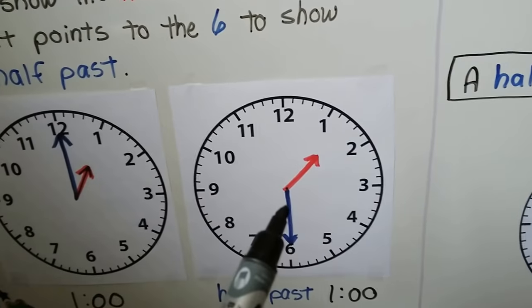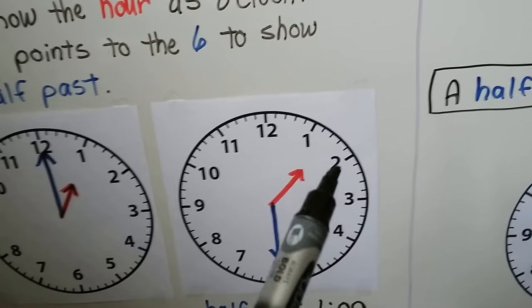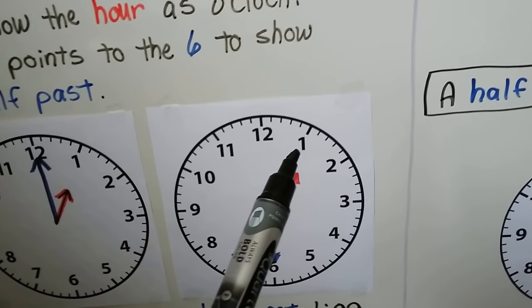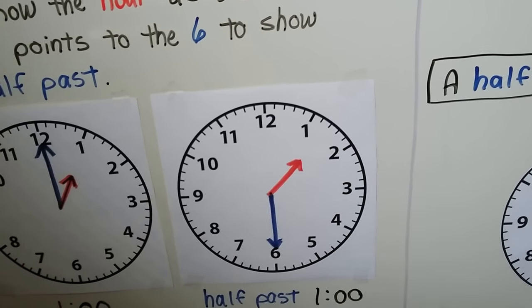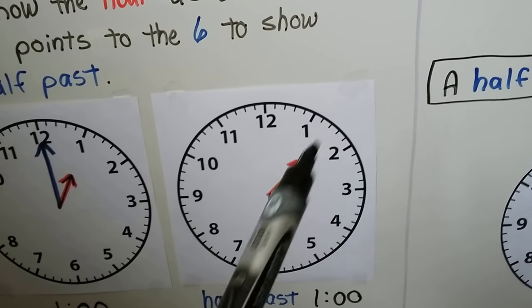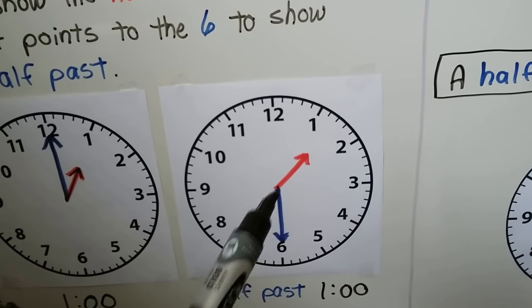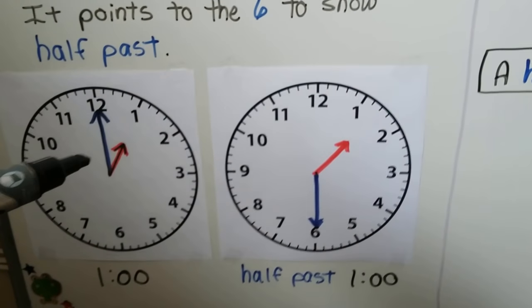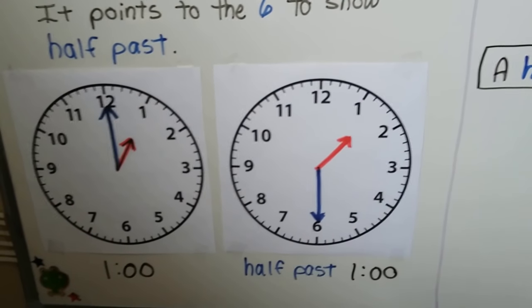When it's half past, the hour hand is in between two numbers. It's just past one o'clock but it's not two o'clock yet, so it's in between the 1 and the 2. This is half past one. When the hour hand is pointing to half past, the minute hand will be pointing to the 6. So when it's o'clock, the minute hand points to the 12; when it's half past, the minute hand points to the 6.